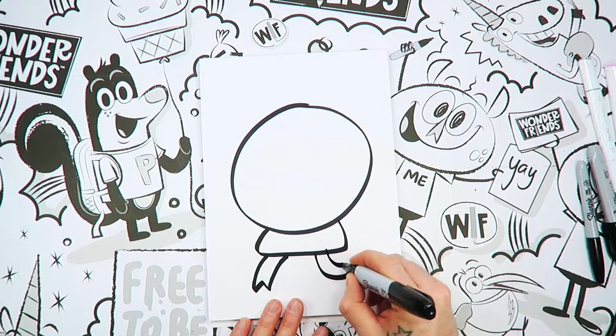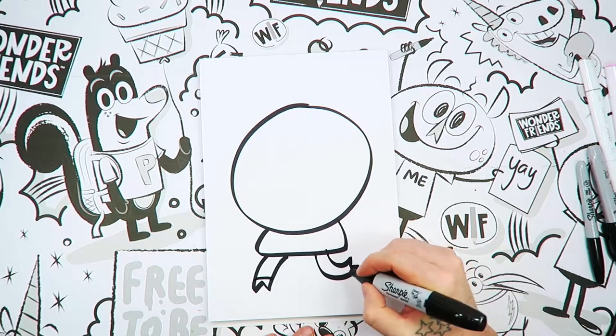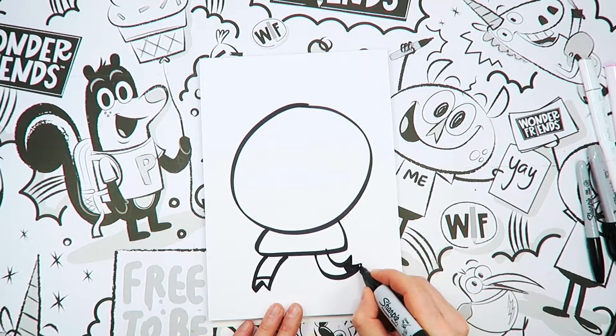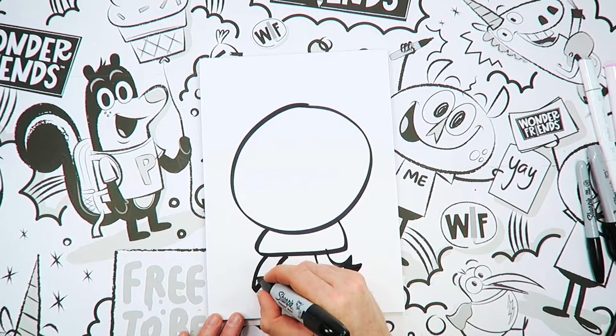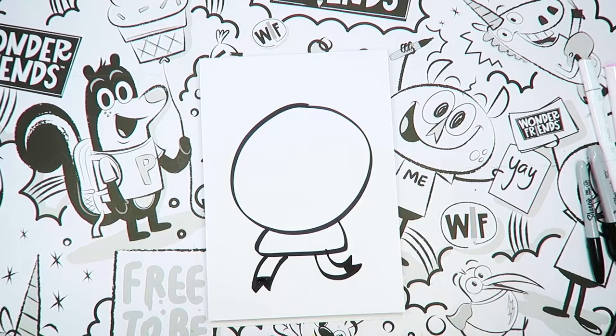And we're going to draw this way and put a little V shape between those. Now I'm going to draw a line across. And when you draw a line across, you fill those in. And when you start to fill those in, you can kind of straighten up all of your little points and things like that with your marker as you go in there.